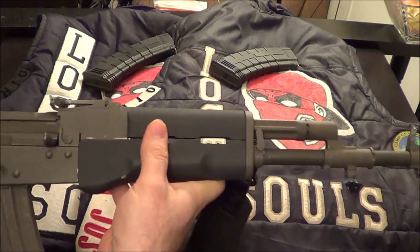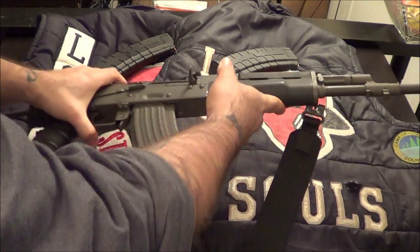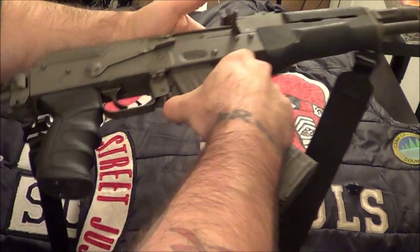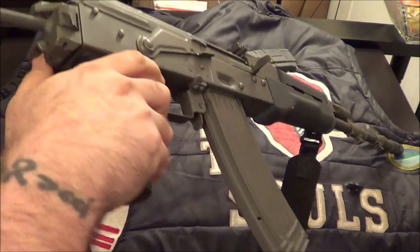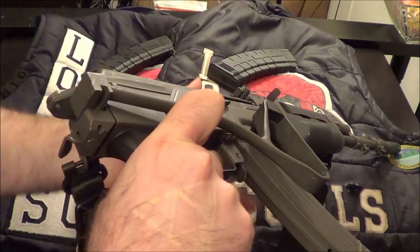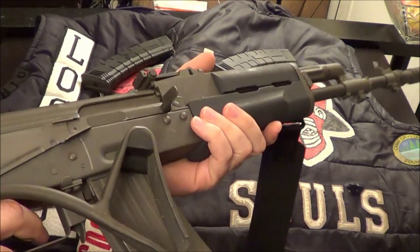The gun was dirty, but this was a 1994, so it's got a lot of use out of it. Checking out the collapsible stock — you just pop this lever down and you can shoot it closer to your chest if you want to.